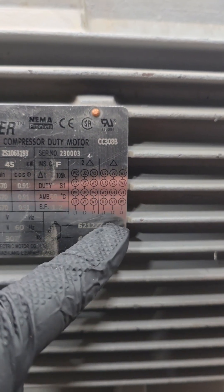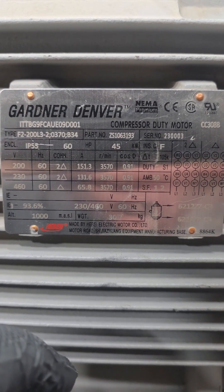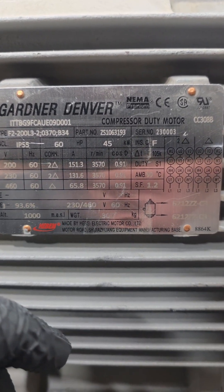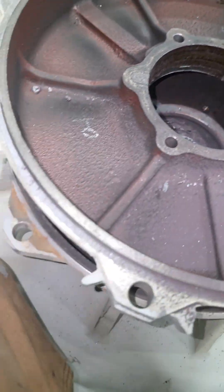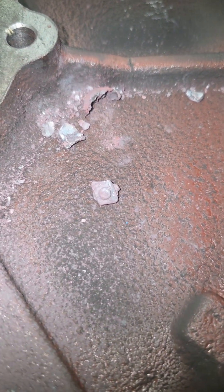The 200 and 230 volt connection is a two-delta and the high voltage 460 volt connection is a one-delta. It's a compressor-rated duty motor — 60 horsepower Gardner Denver. And the last thing to show you: when I was looking at the end bell sitting on a pallet I even found a little piece of the bearing cage in there. These parts went flying all inside this thing when it exploded.